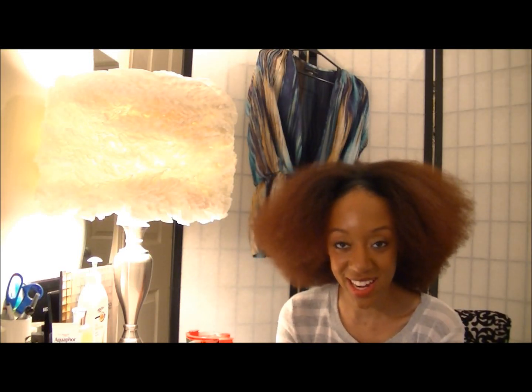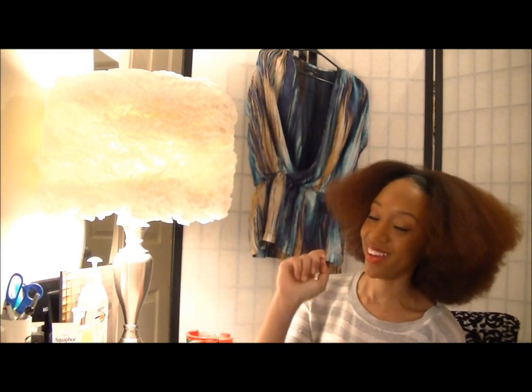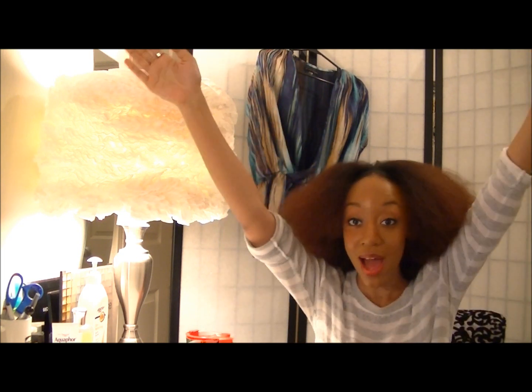Hey guys, it's Shayna. Hey girl, hey. Today is going to be a DIY video.